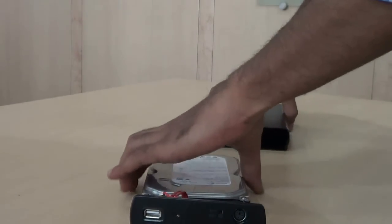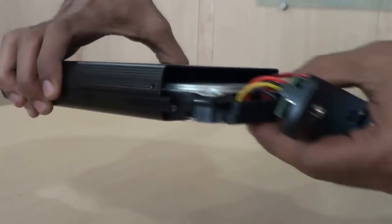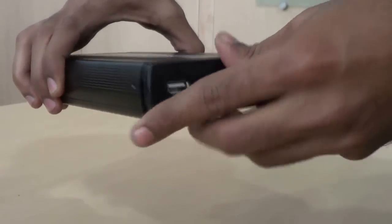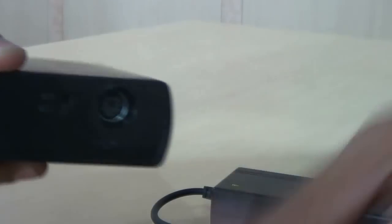Place the hard drive into the enclosure. Plug in the power supply adapter cable to the connector.